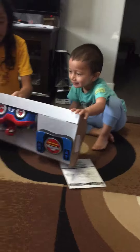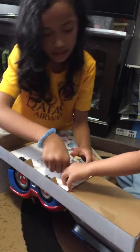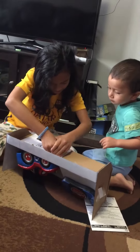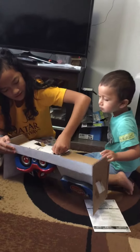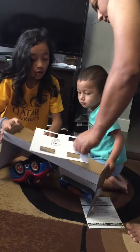Okay, let's just turn it around. Okay, we got one button out. Okay, just wait. Oh. Oh. Oh. Oh.